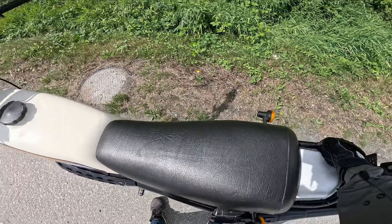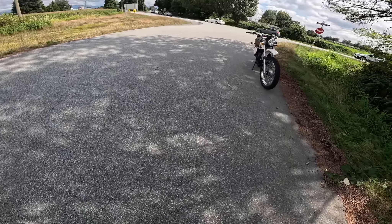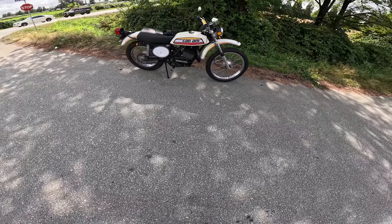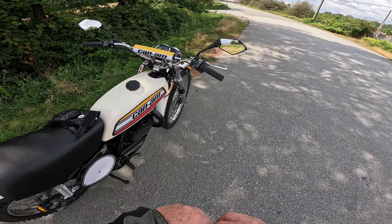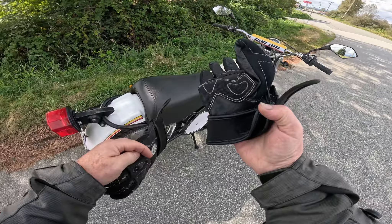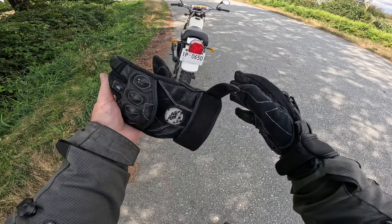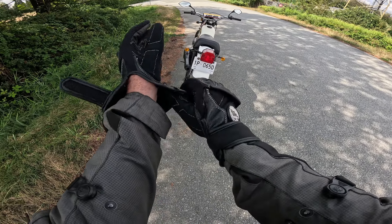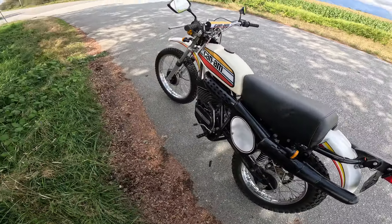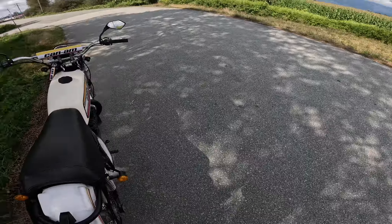I think we're going to pop her in neutral here — into neutral. Oh, she died! No way, you gotta be kidding me! Really? Let's hope — this is exactly where we got last time. You gotta be kidding me, really. No way, you gotta be kidding me! Oh my god. Okay, well we're going to have to push this off the road again. Oh, hang on — you gotta be kidding me. This is literally exactly where I got last time.